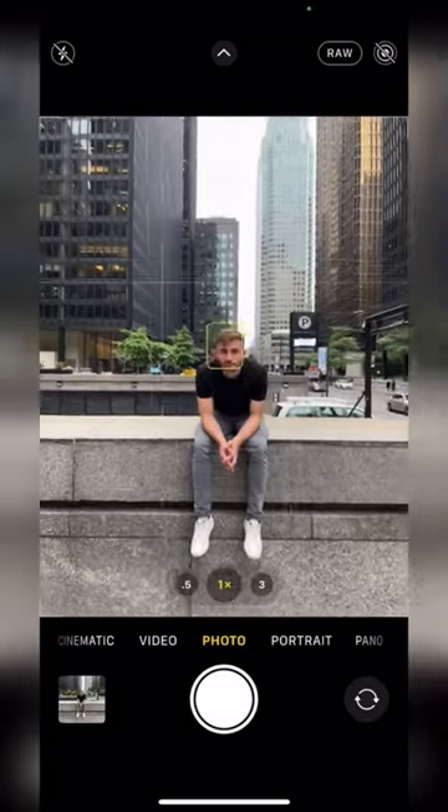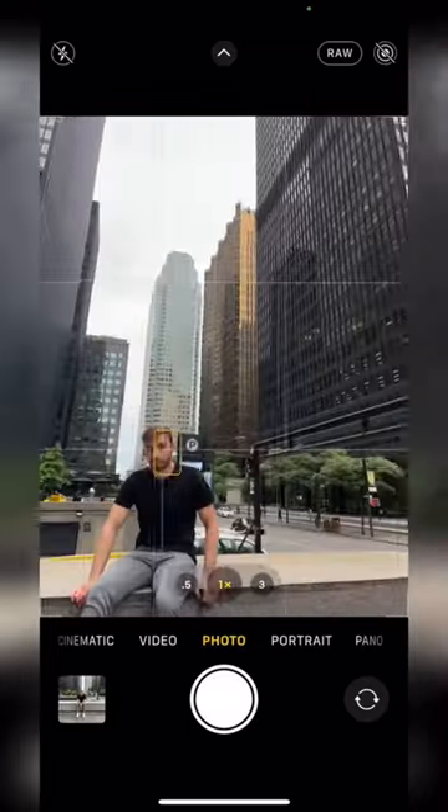Don't take your pictures like this. Instead, try this. The problem here is that the background is too busy.